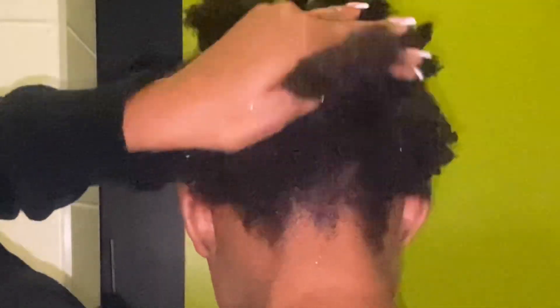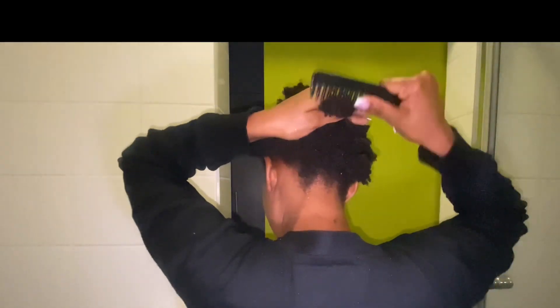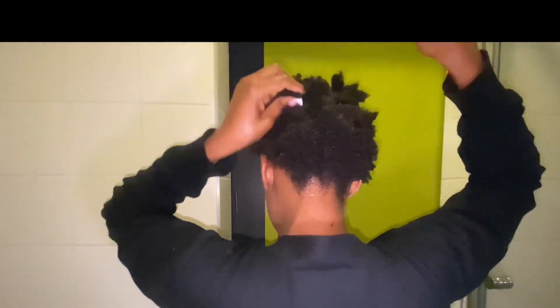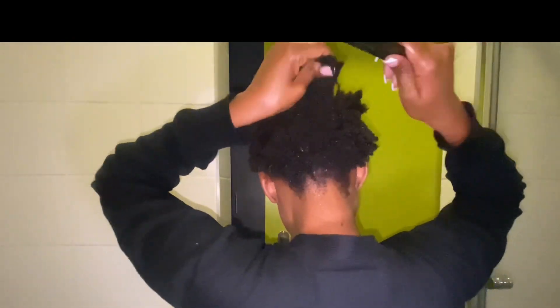I try to go section by section when I do this, because natural hair can be very painful when you comb it out. You want to work in small sections so you get the maximum effect of what you are trying to do.